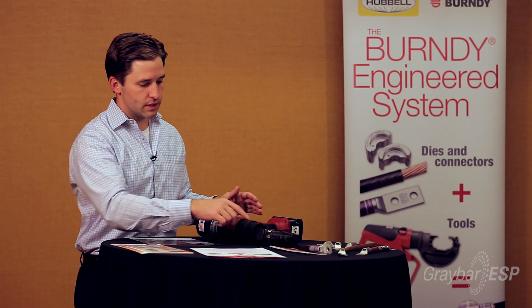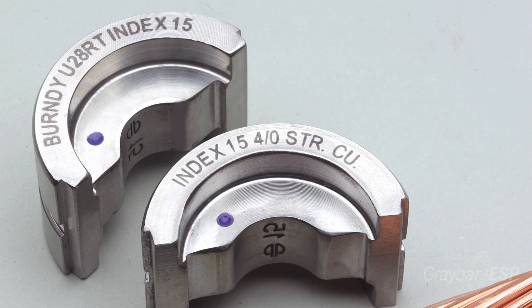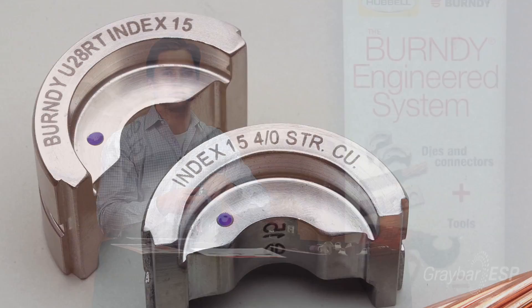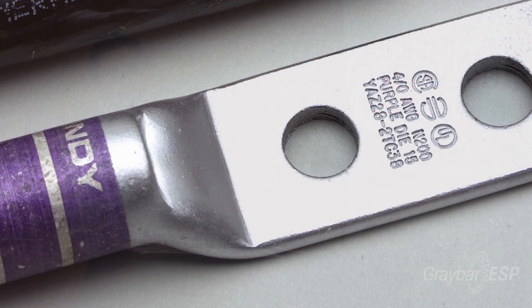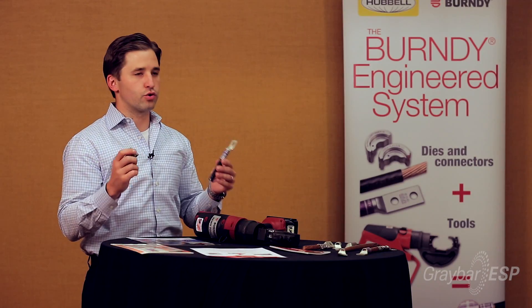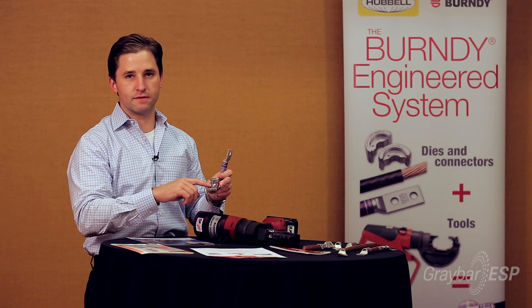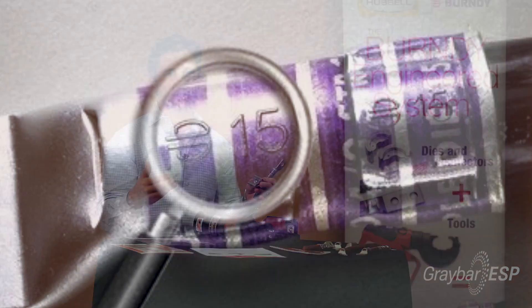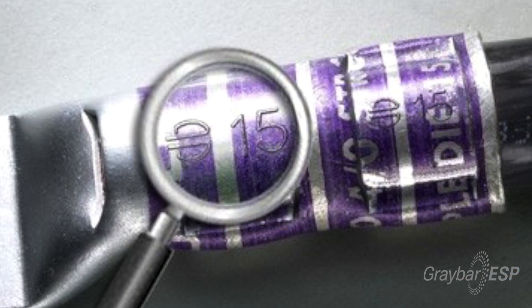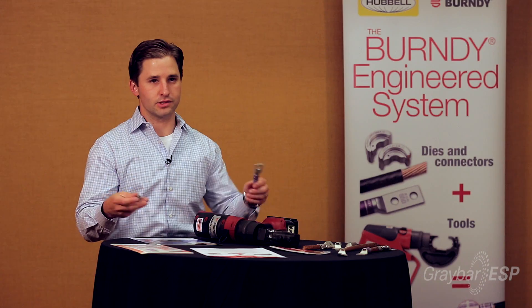The most important thing to note is when you crimp with the tool, the die set that comes with it has a color code on it. There's a purple dot on here and that corresponds with the purple banding on the lug. When you crimp the lug, there's an index number on here. This happens to be 15 and it has an embossment, so when you cycle the tool and it reaches 12 ton crimping capacity, it will emboss that 15 in there, so when the inspector comes, he sees that you did a certified connection.